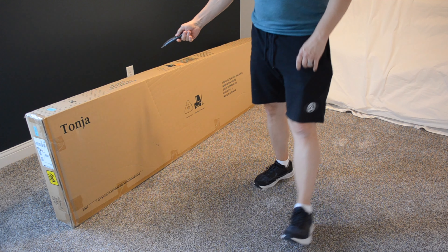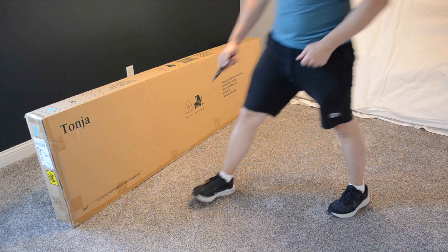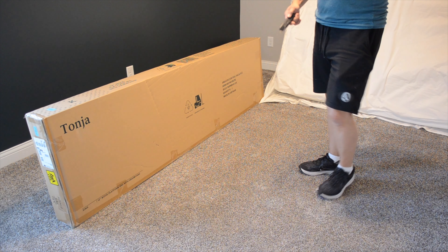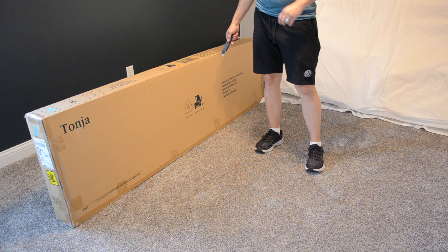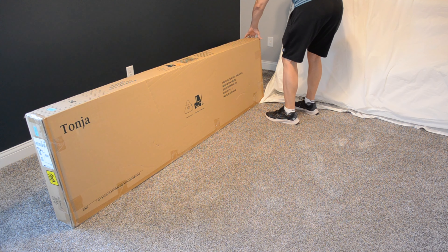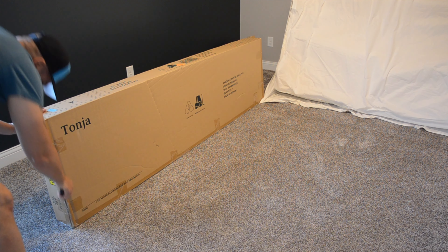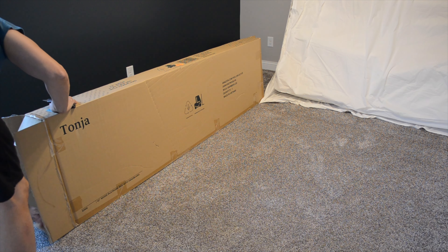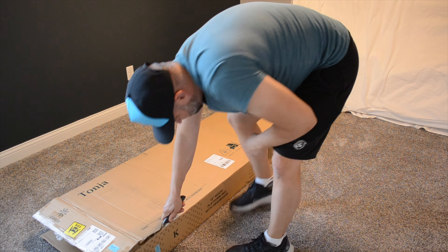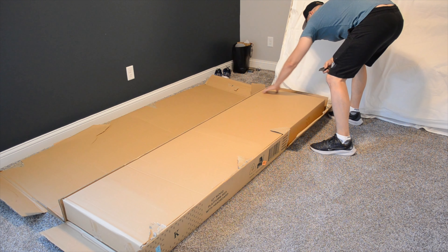Alright YouTube, what we have here is a 12-inch wood platform bed with headboard, brand Tonja from Amazon.com. I'll put the link in the description, but we're going to go ahead and get this thing put together. First thing we need to do is get it out of the box.